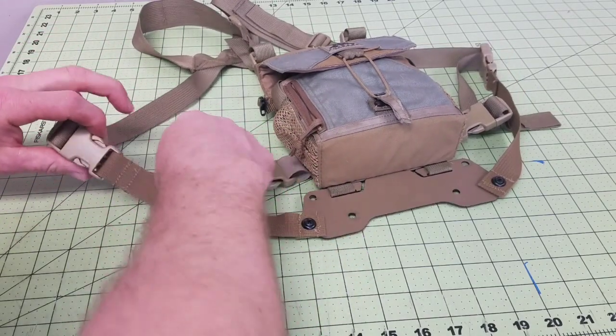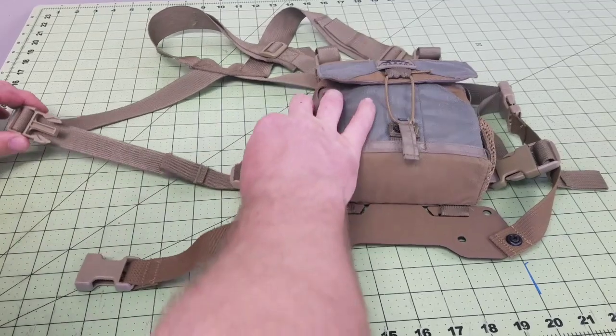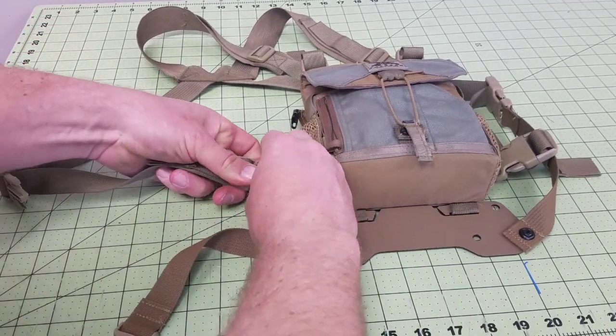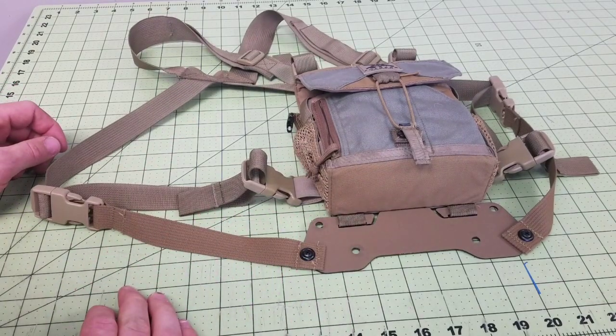And then when you put it on, you just snug this up, adjust it so it's tight, and then you can take it on and off as normal. So that's how you install and adjust the new straps that come with your Bino Harness holster.